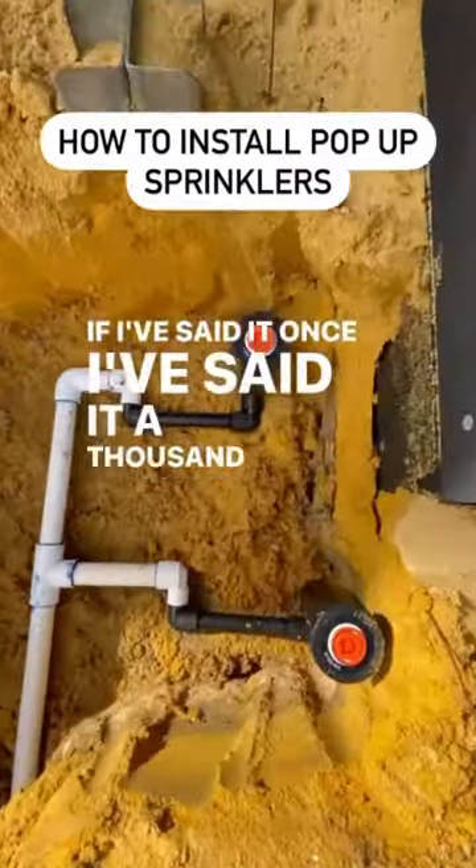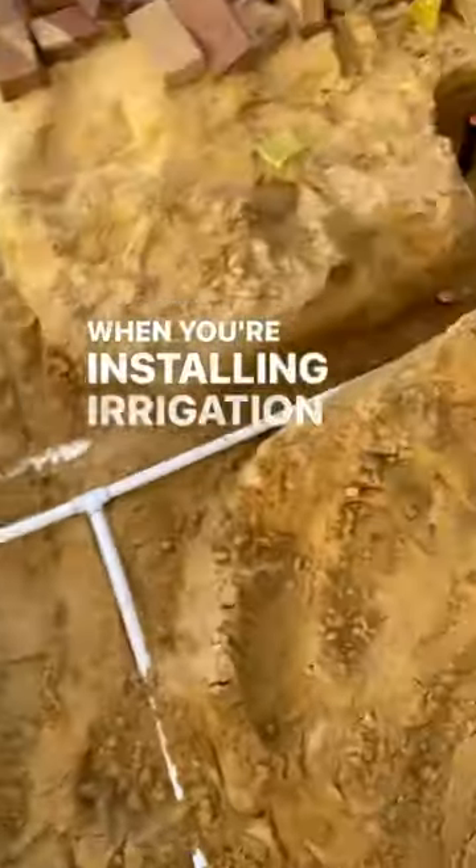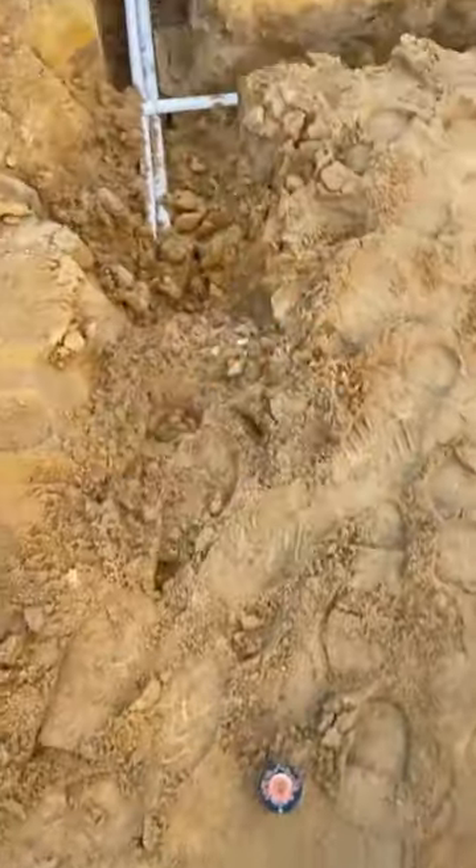If I've said it once, I've said it a thousand times — when you're installing irrigation, make sure you put enough sprinklers in. Put them in all the funny little corners. Put them in every spot.